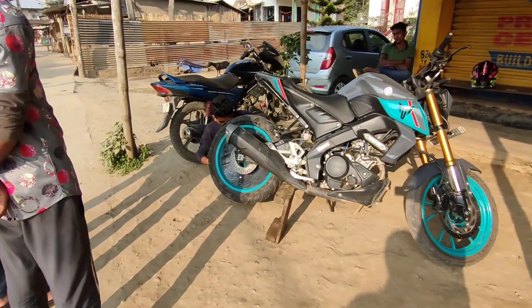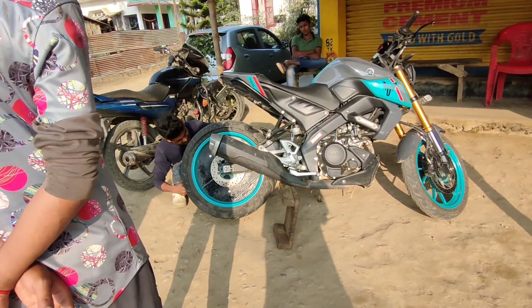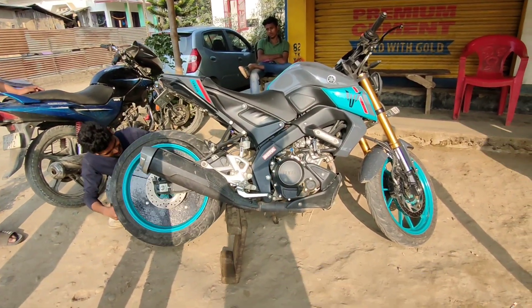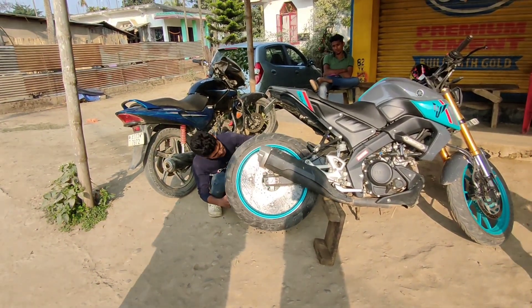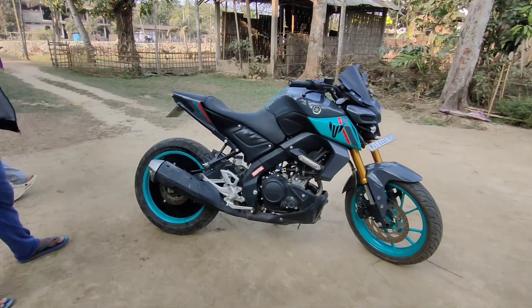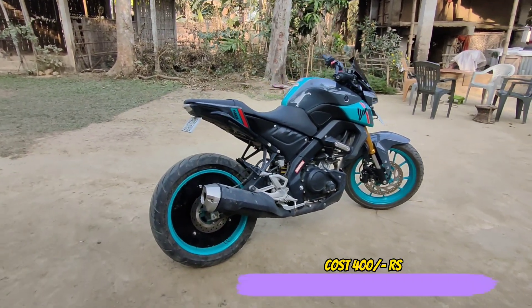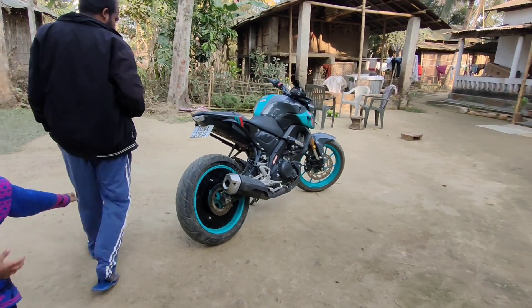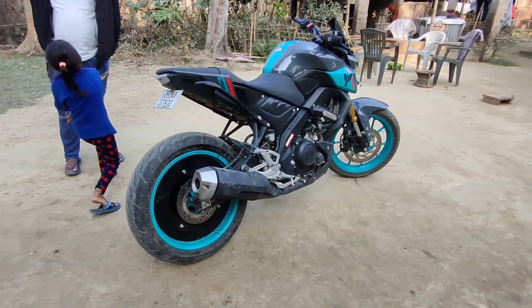Now we have completed the MT-15 BS-6 rim cover. First attempt and we have put it in a good way. Let's see the workaround in detail and see how the look is. Here is the final look of the bike. The total cost is Rs.400 — labor, fitting, and all the plywood — so it feels so good.